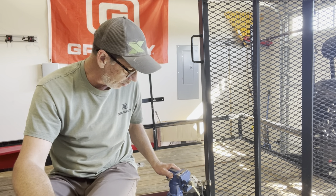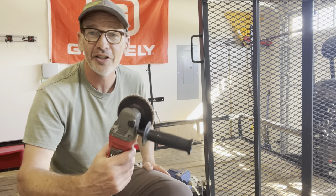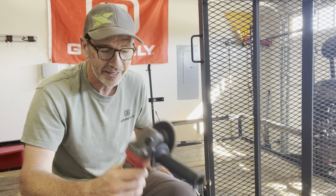We generally use a vise — this little blue vise right here — attaches right to the side of the trailer, which is awesome. And then your handy dandy angle grinder. Great for making blades super sharp, which helps us keep our lawns looking really nice.